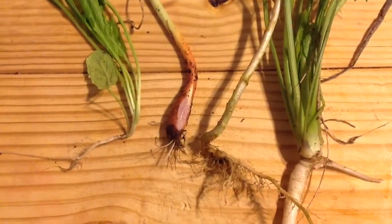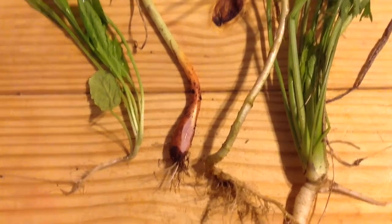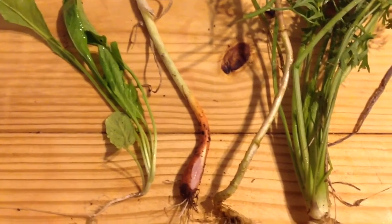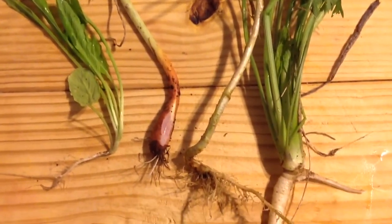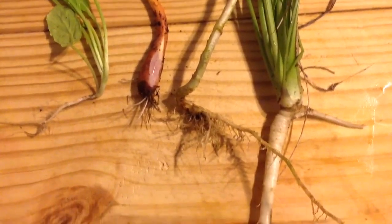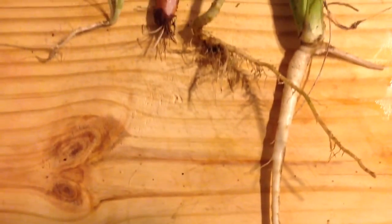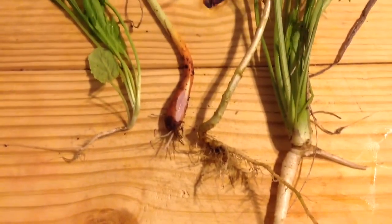Here we can see exactly that situation. On the left, we have arugula with its shallow root, and a bulb to the right of that, and a lettuce that has bolted to the right of that, and finally a carrot at the end. As you can see, all of these have slightly different root depths and draw most of their nutrients from different areas of the soil.